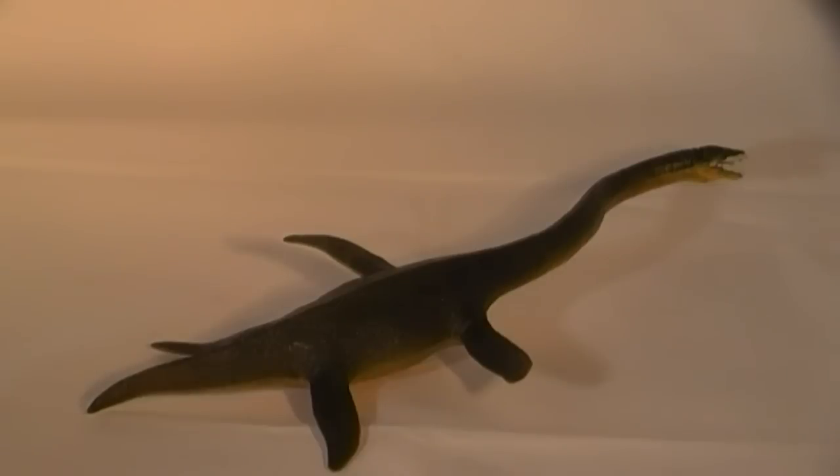New to the Wild Safari Dinosaurs and Prehistoric Life model series, manufactured by Safari Ltd, is this replica of Elasmosaurus, a member of the plesiosaur group, one of the last types to evolve, and a marine reptile with approximately half of its body length made up by its extraordinarily long neck.